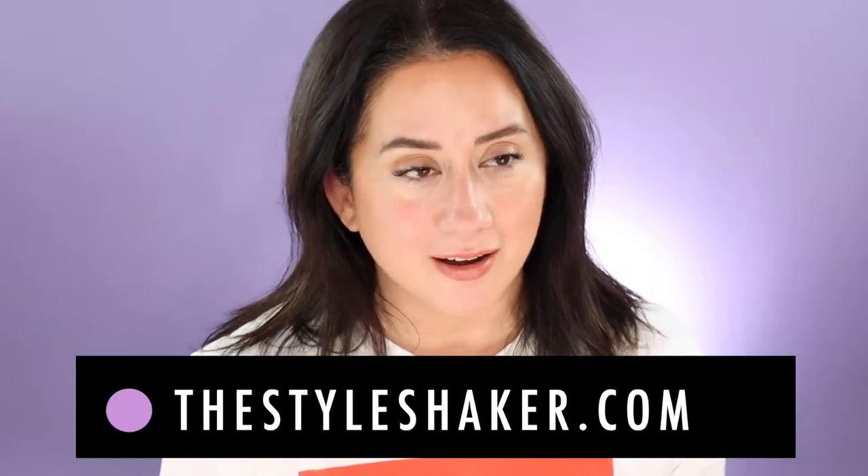Hey everybody, welcome to the channel. I'm Britt, creator of The Style Shaker. I'm not going to do a long intro — yes, I am another YouTuber that's going to review that Jones Road foundation. If you want my brutally honest opinion on this product, stick around and let's get into it.